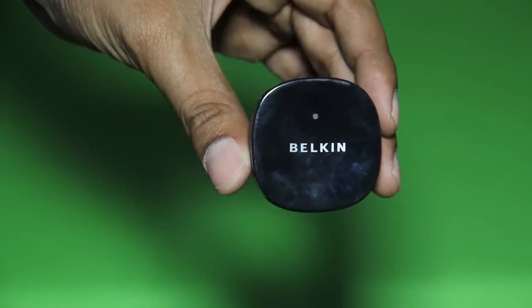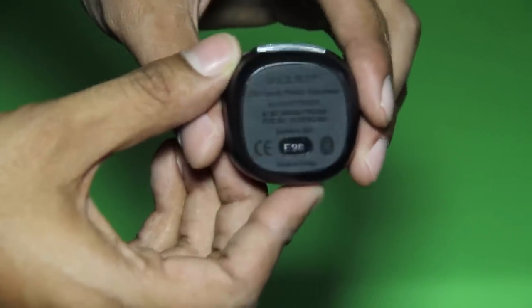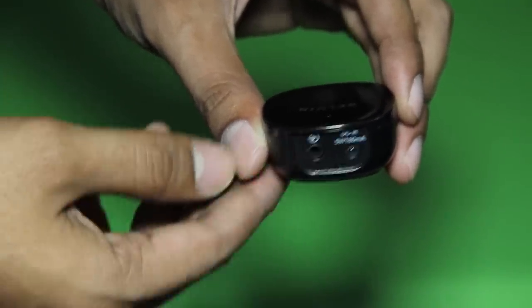Now let's take a look at the unit up close. It's very light, just 30 grams in weight. E98 is the device ID. It has two ports: one for the 5-volt DC adapter and another is a 3.5mm audio out.